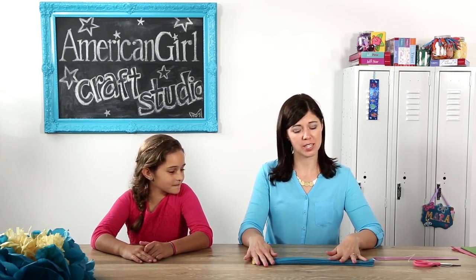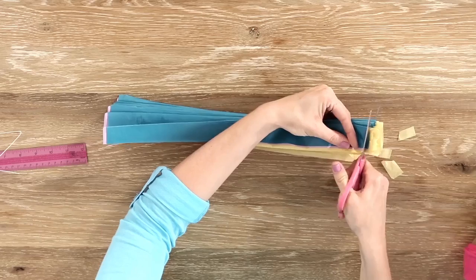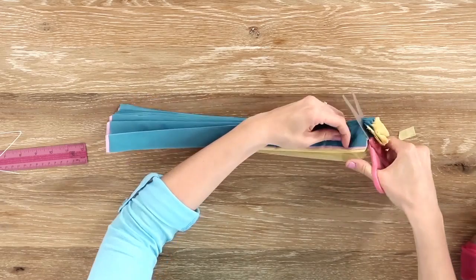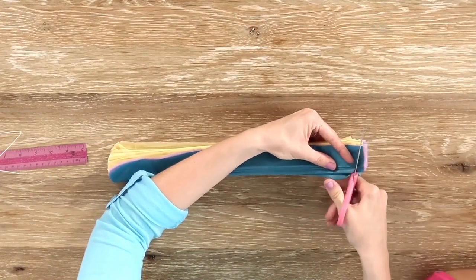Now that all the paper is folded together, we just have a couple more cuts to make. This is a step where you'll definitely want an adult's help, because the paper is pretty difficult to cut through when it's this thick. They'll take the scissors and cut a curved line at each end of the folded paper.